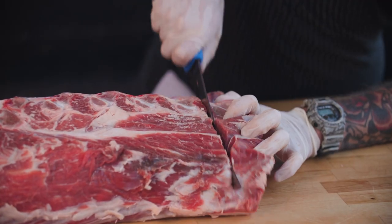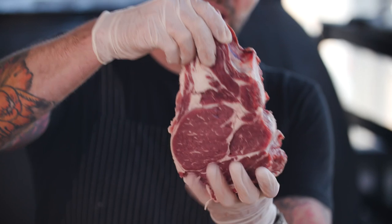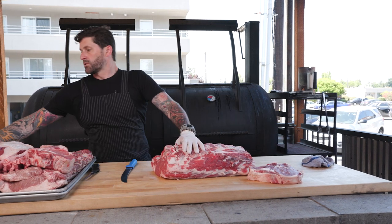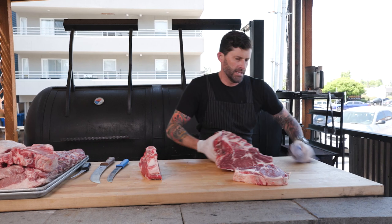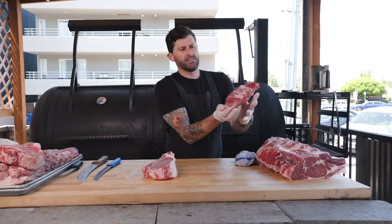I'm going to do one off the chuck end and one that's more towards the New York end, and then I'll show you the differences between the two. You can see how that one has a lot more muscle structure to it — it's going to be a little bit more tender. Look at the difference — it's enormous. Both are very tender looking.